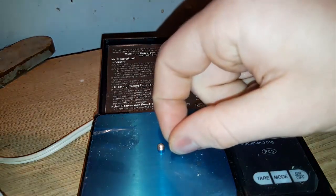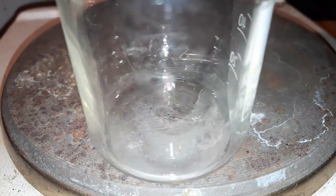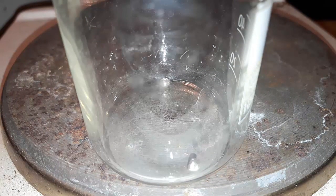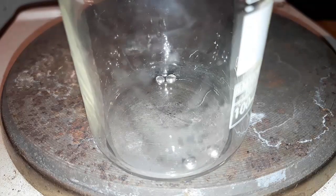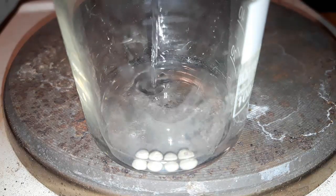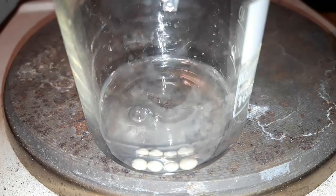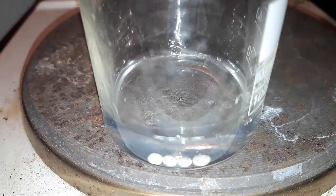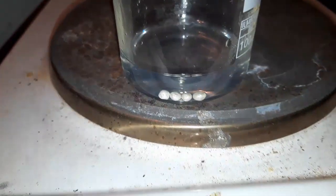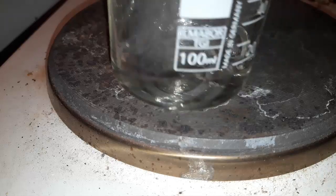For the silver nitrate we'll have to weigh out 1 gram of silver — the smaller the beads the better since they will dissolve faster. We add 6 ml of 58% nitric acid and 5 ml of water, then turn up the heat and stir until the silver dissolves. It took about 4 minutes to get the silver into solution.